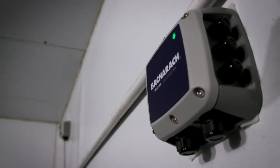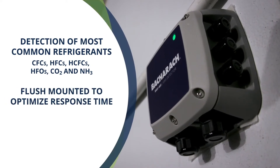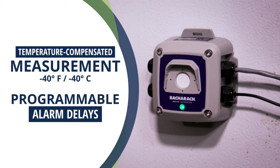These sensors support detection of most common refrigerants and are flush-mounted in the enclosure to optimize their response time. Temperature compensated measurement and programmable alarm delays optimize low temperature performance and mitigate false alarms.